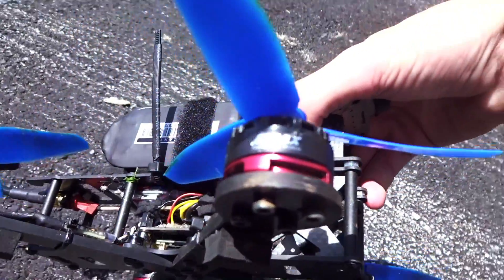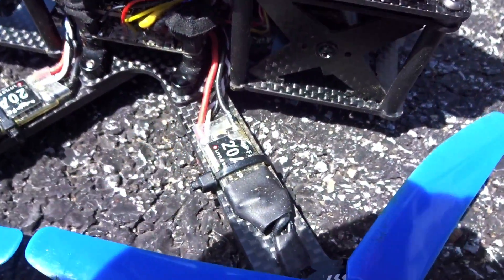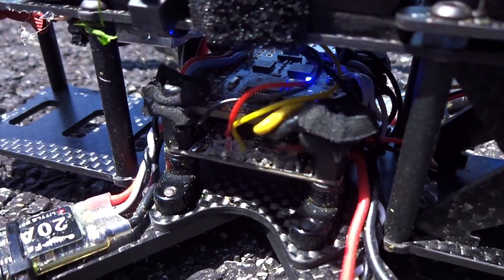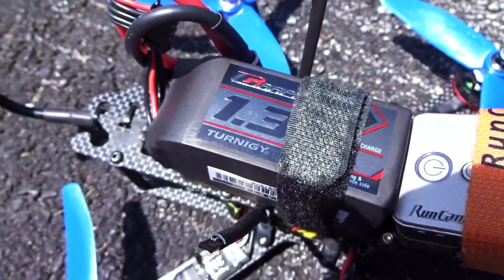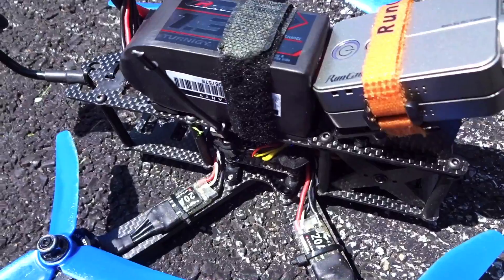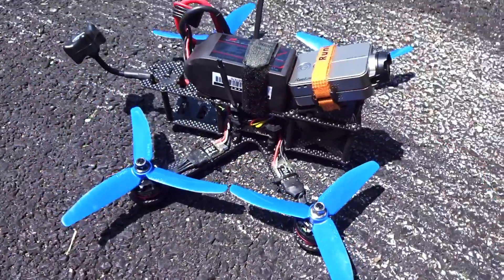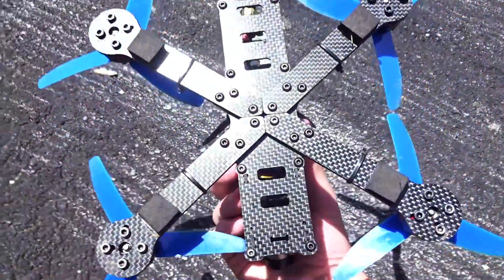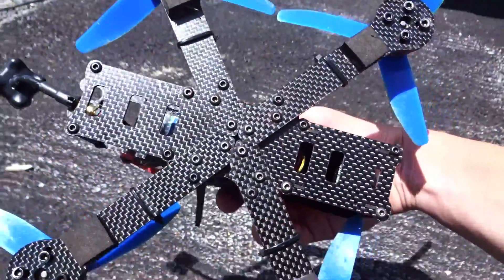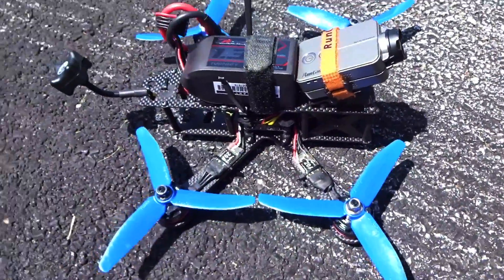I've got the Emax 2205 2300KV red bottoms on there with some little B20 amps. I've got the X-Razor F303 in there. I've got a Turn-G Graphene 1.3 amp, 65C — pretty good battery, a little heavy. I have the Dragonfly VTX in there with the TBS Triumph antenna, but that's not that important since we're going to be flying line-of-sight today. And the ZMR-X210 configured in the lightest version without the bottom plate, and my Runcam 2 strapped on here.